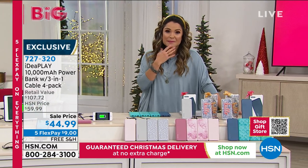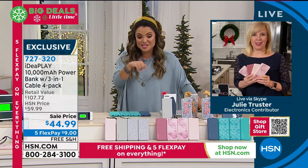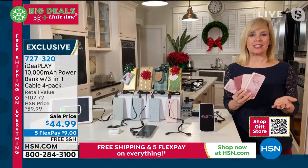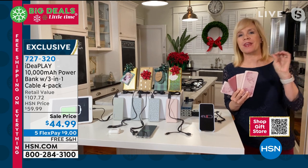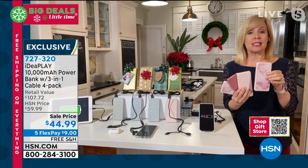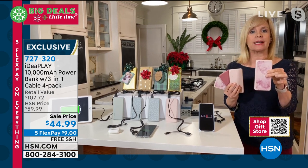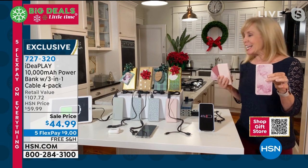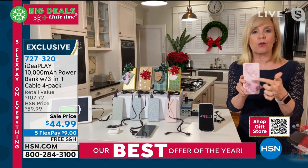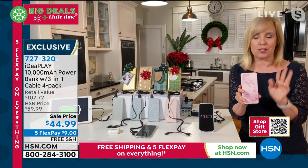We're going to go to Julie Truster. Julie, this is the perfect giftable because you don't have to know what kind of tech they have — you just have to know they have tech and this is going to work for them, right? Exactly. We all have cell phones. The great thing about this is you don't have to wonder if they have an iPhone or an Android — this is compatible with every single phone and every single tablet. This is IdeaPlay's best value all year. Because you're getting four, it brings it down to $11 per power bank. Each one is 10,000 milliamps, and it'll charge your phone two to three times before you have to charge the charger. Each one comes with that awesome three-in-one cable.